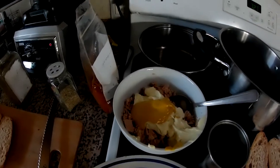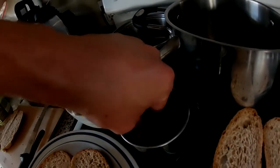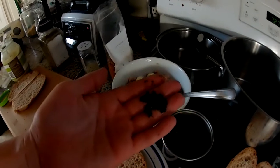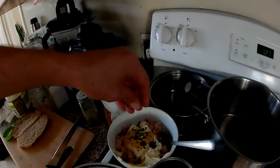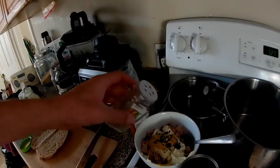Tuna fish sandwiches deserve a little bit of herbs in with the tuna fish. You've got your mayonnaise and mustard. So I'm putting my fresh bee balm bergamot basil in there, and I'm putting rubbed sage in there.